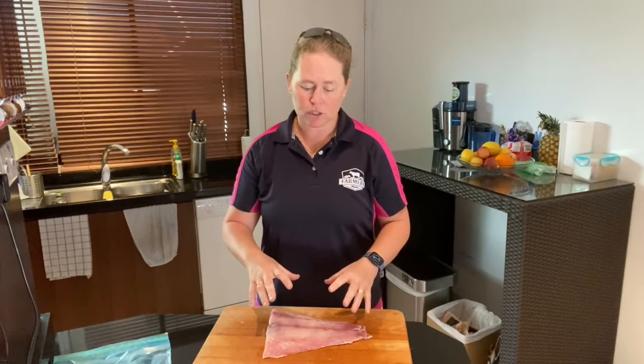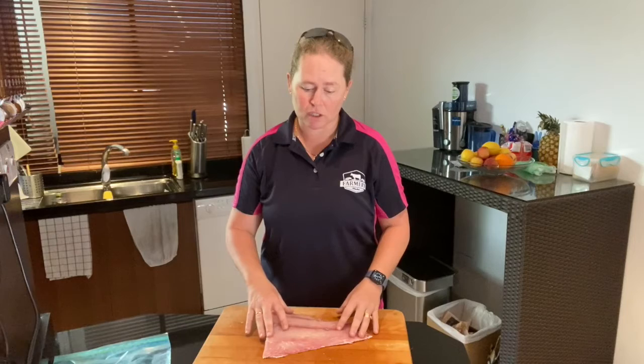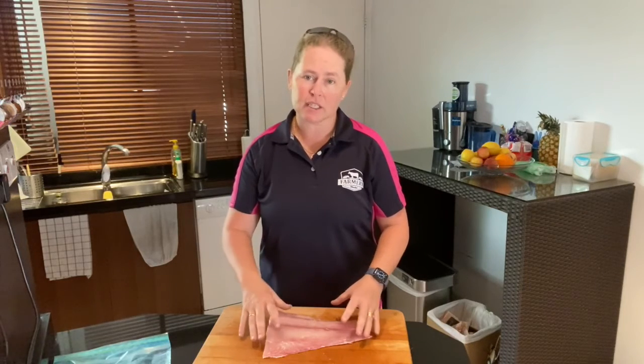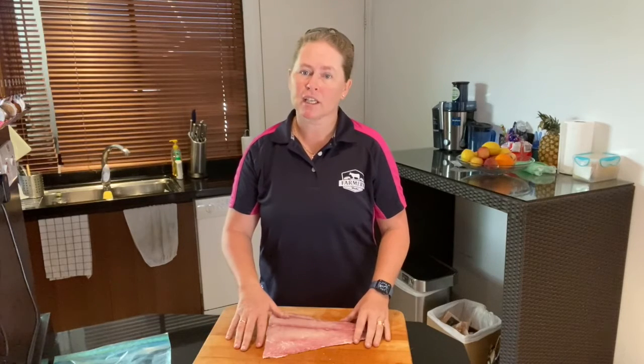Also make sure that it's not too slimy. If it's in any packaging, make sure there's no excess blood or ice in the packaging, so you can tell that it's at its freshest. If you've got any questions just let us know. All our fish is fresh so hopefully we'll see you soon. Thanks.